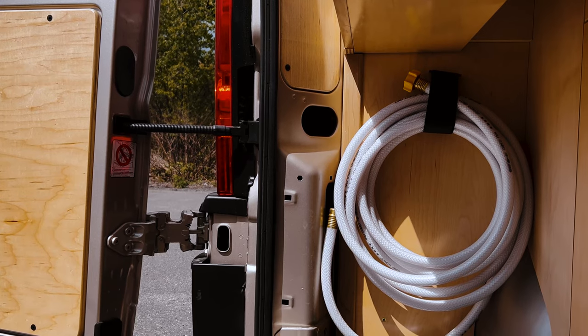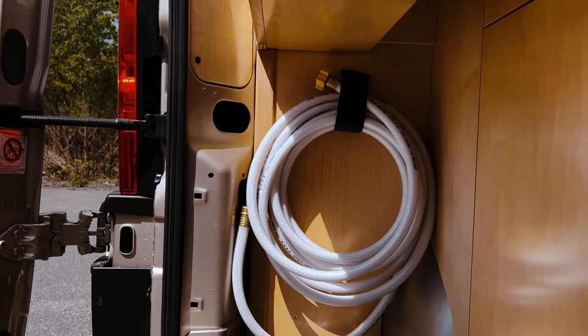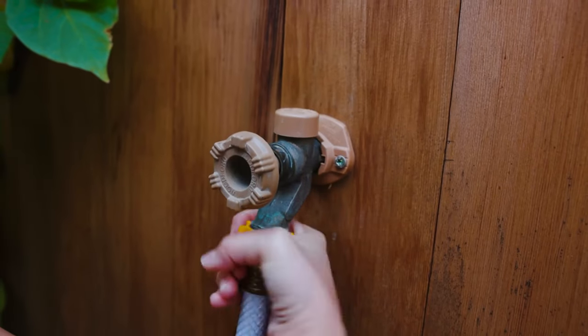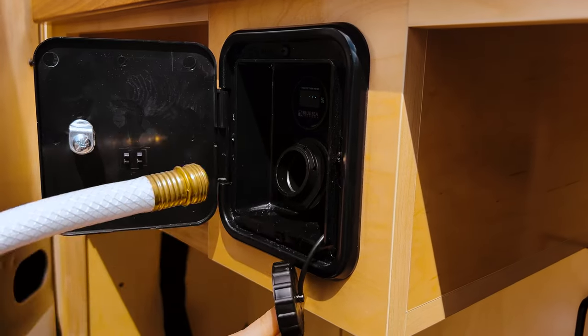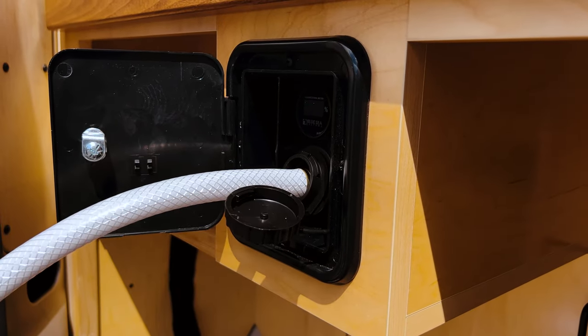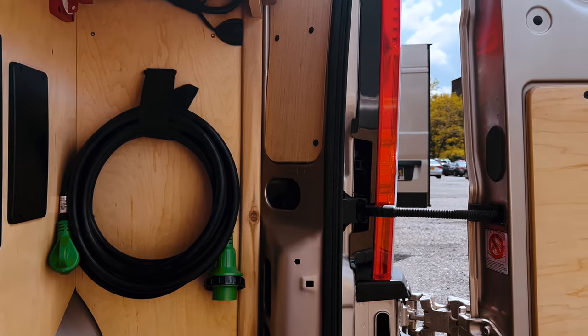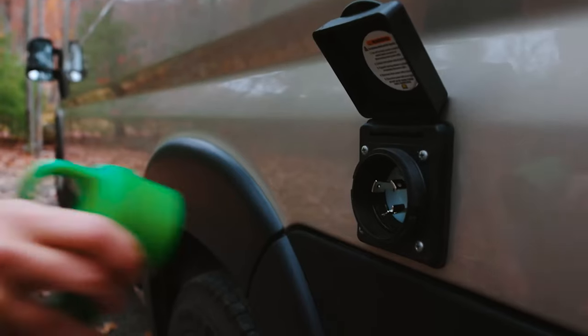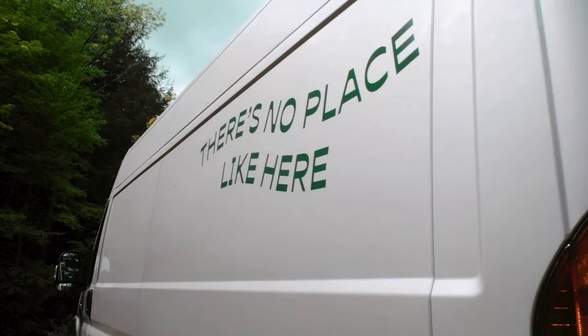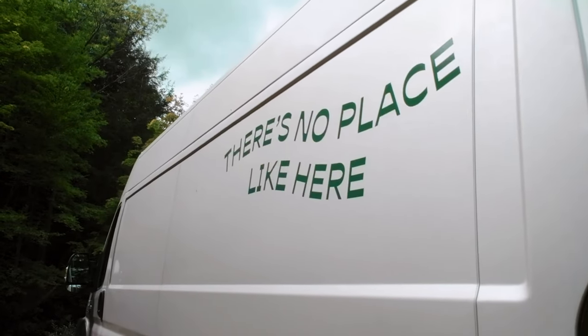The garage of the van has a ton of storage space for all your stuff. It also contains the water hose to fill up the water tank. To refill the water tank, attach the hose to a spigot and refill until the tank is full. Only refill from drinkable water sources. In the garage, you can also find the power cord, which is used for recharging at a campground. Just plug in and the battery will begin recharging.